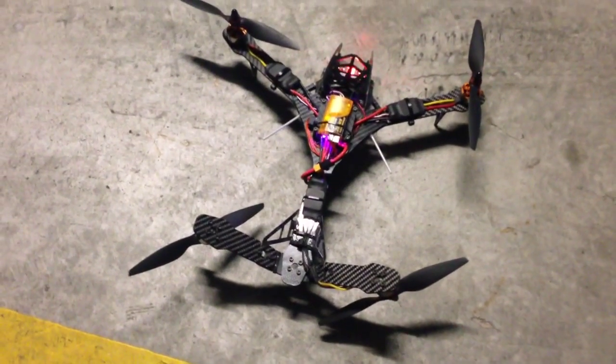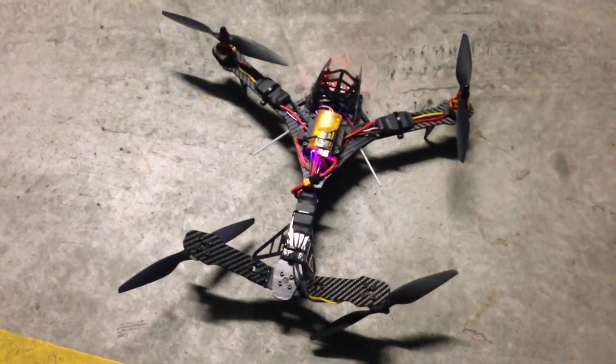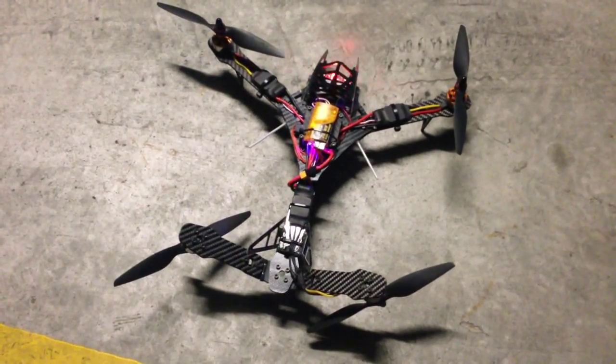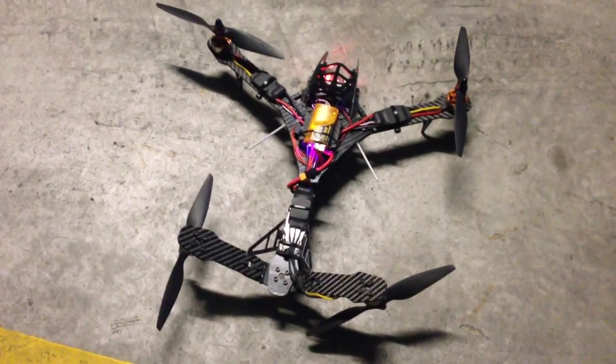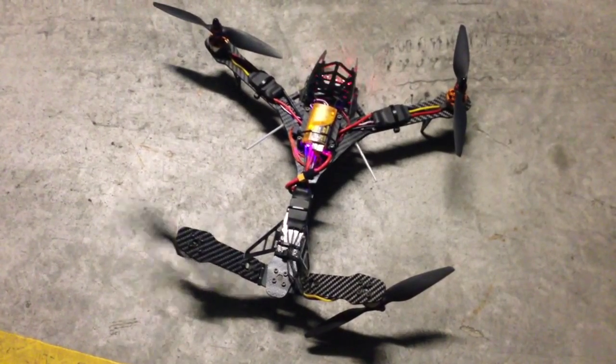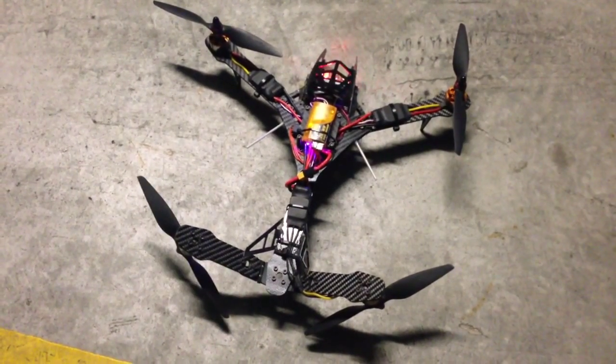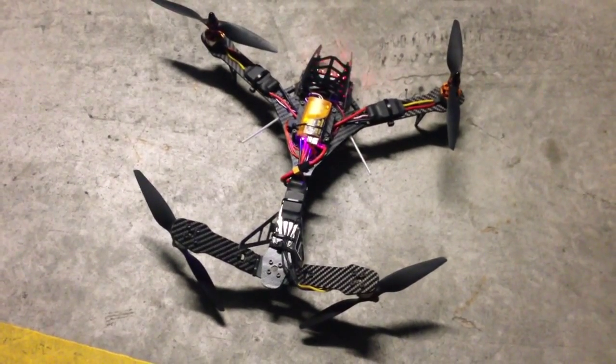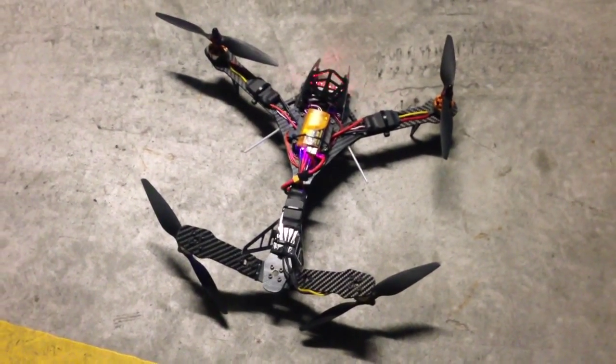See that one? That was quite big. No idea what's causing it. Thanks for watching.